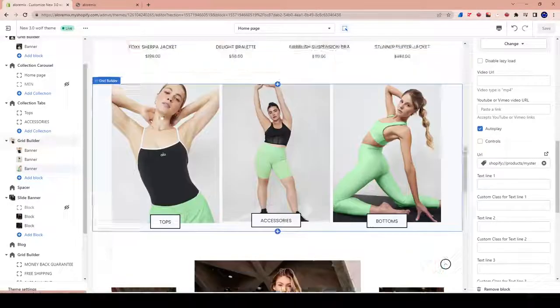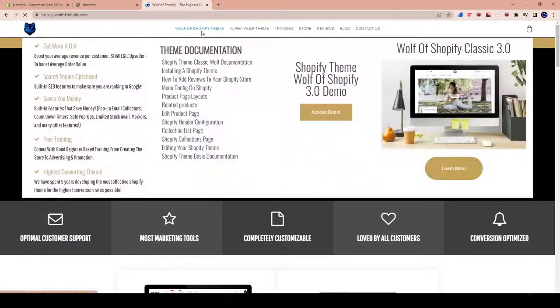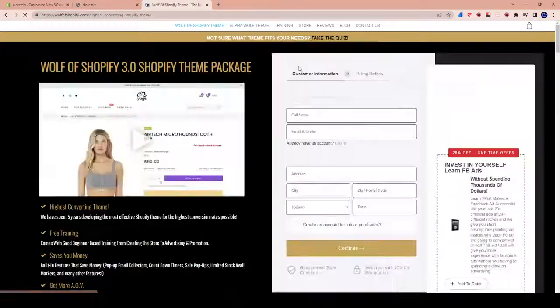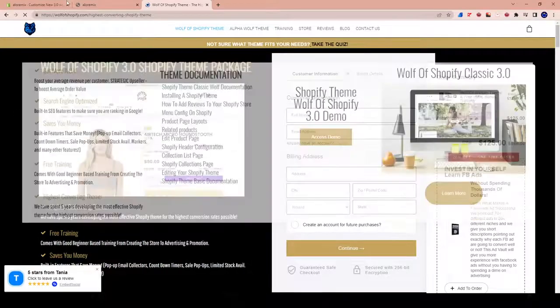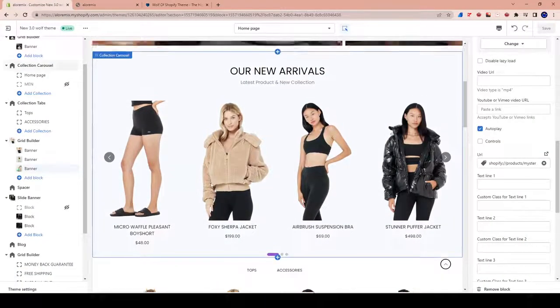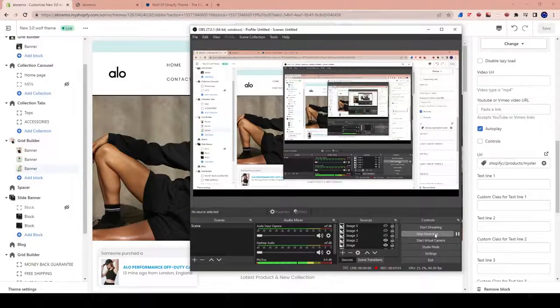So you can see we changed some things. We're using the Wolf of Shopify theme — for those who are interested, we're using the Classic, not the Alpha. The Alpha is the more expensive one and it's a phenomenal theme, but for this tutorial we are using the Classic 3.0, which is $125. Use code APEX to get 10% off your purchase. Make sure to watch the rest of the series — the link is in the playlist and we're not done yet, so we've got a few more episodes to go.